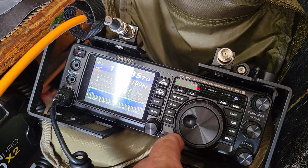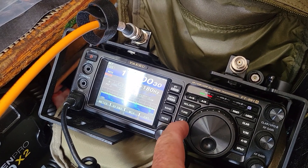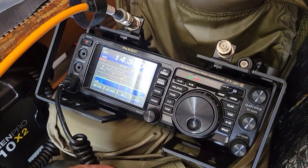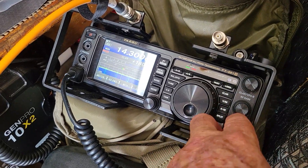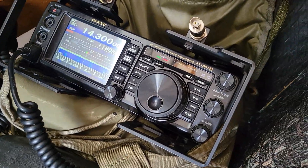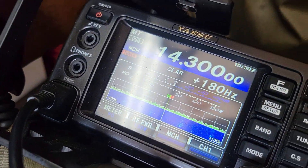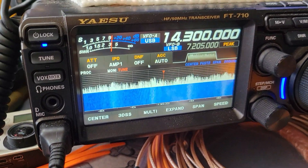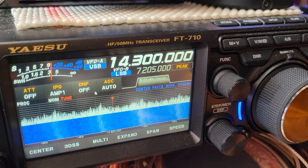Let's spin her up. There's the lock button — got it locked down. Wow, the noise went away! Here's the 710 on an end-fed half wave — look at the noise on that thing.